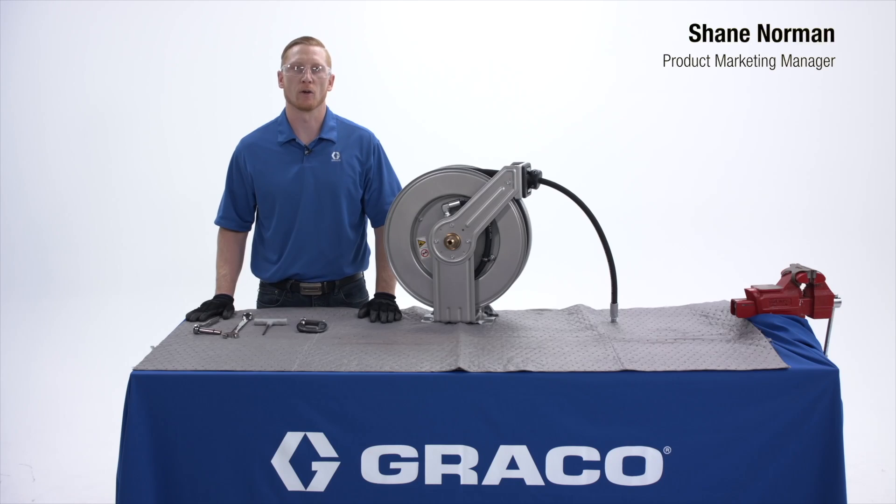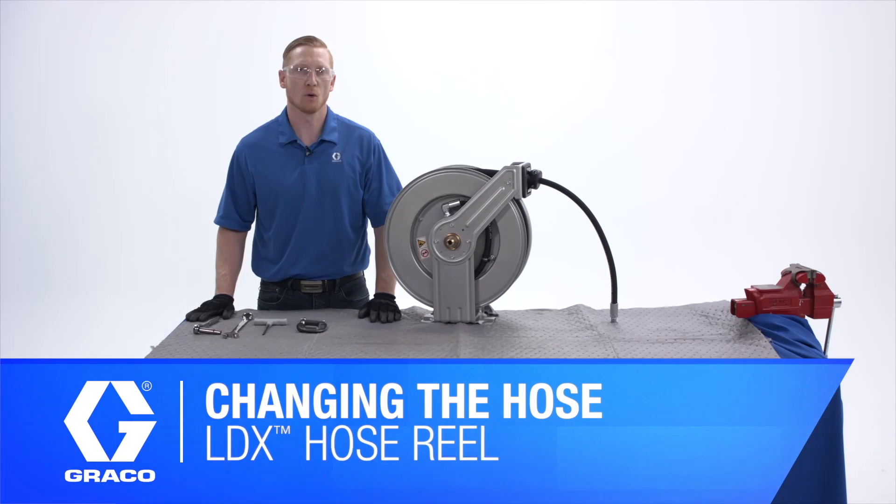Hello everyone, this is Shane Norman with Graco. Today I'm going to show you how to change the hose on your LDX hose reel.